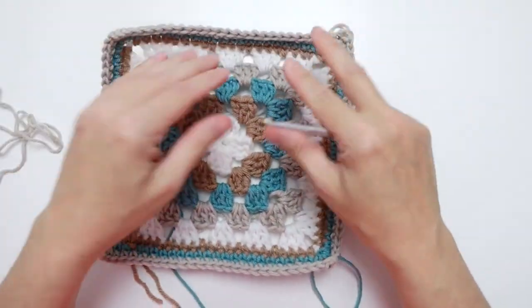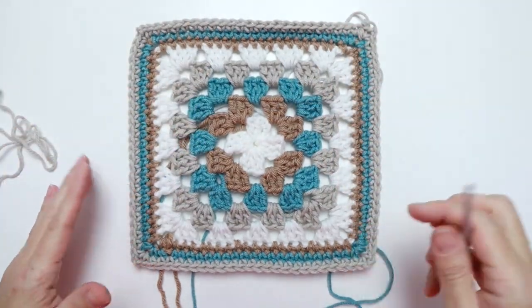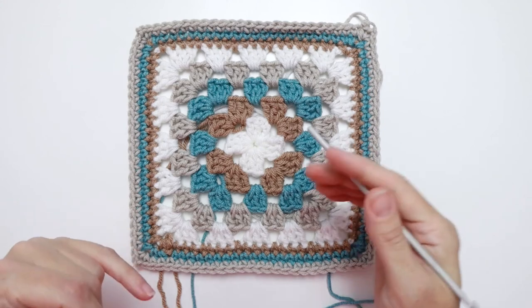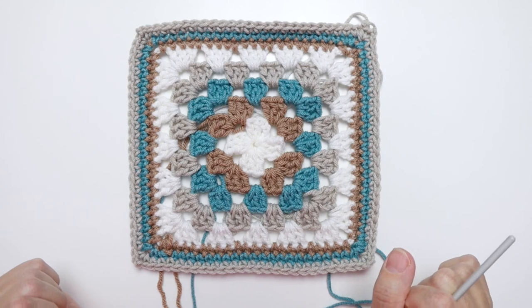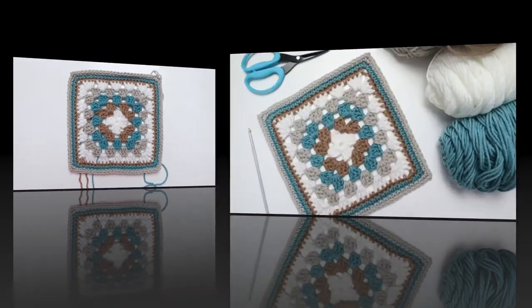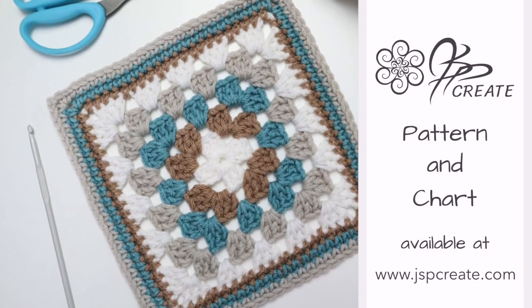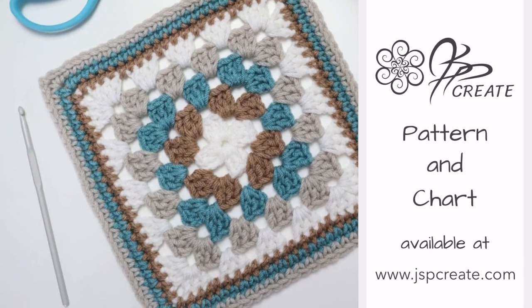That's the end of round eight and the end of the pattern for the classic granny square. I love this pattern because you can use up so much scrap yarn by doing every round a different color, make a whole bunch of these squares, join them together, and get a beautiful multi-colored blanket. Thanks so much for crocheting with me today — if you enjoyed this tutorial please subscribe, and find the instructions on my website via the link in the description below.